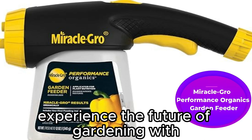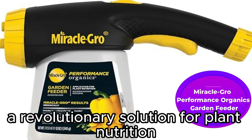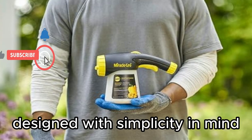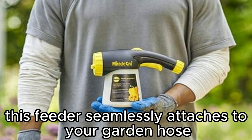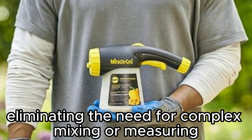Experience the future of gardening with the Miracle-Gro Performance Organics Garden Feeder — a revolutionary solution for plant nutrition. Designed with simplicity in mind, this feeder seamlessly attaches to your garden hose, eliminating the need for complex mixing or measuring.